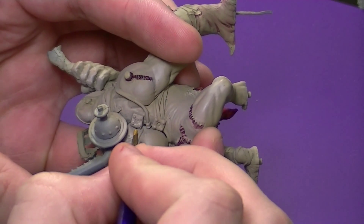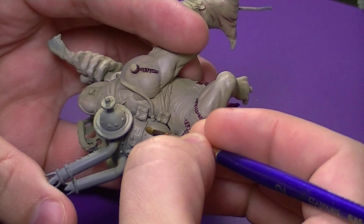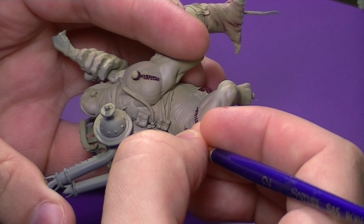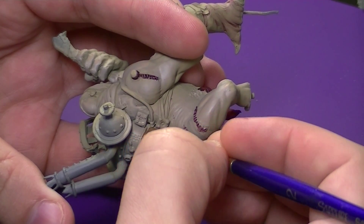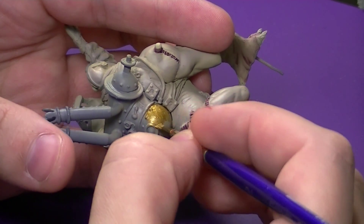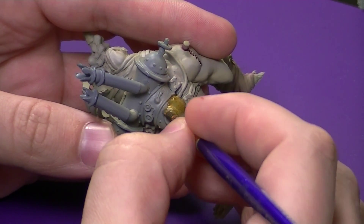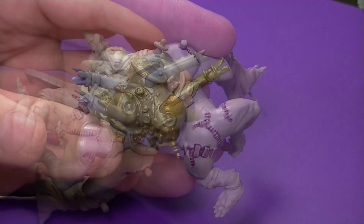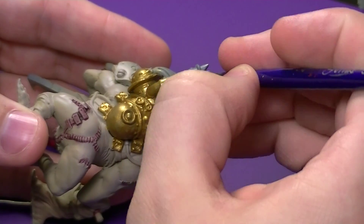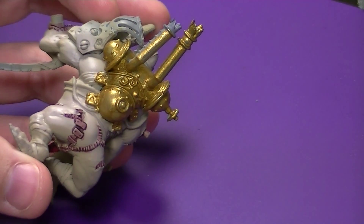To start, I'm using Vallejo Model Color Brass. You could also do this in a copper color — it does remind me of a distillery canister — but I went with brass as I'm not too fond of copper. That's personal preference, you could go either way. I have thinned down the paint just a little bit with some medium, as Vallejo Model Colors tend to be very thick pigments, so to get a nice smooth base coat you'll want to thin it down a little.